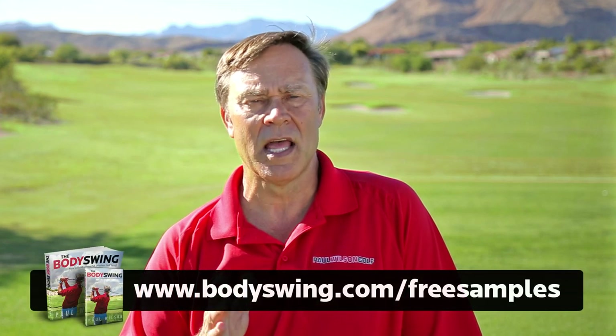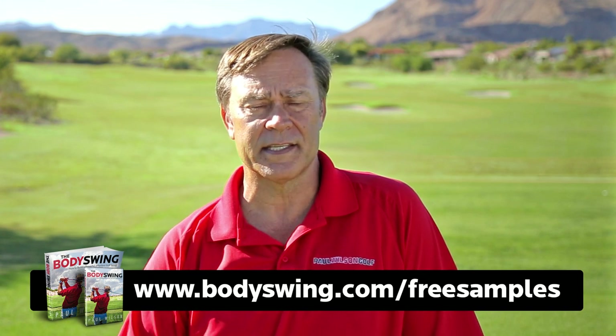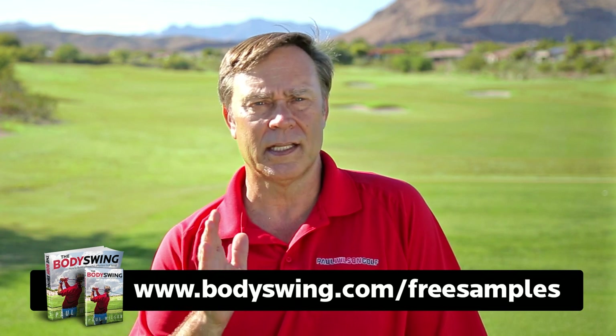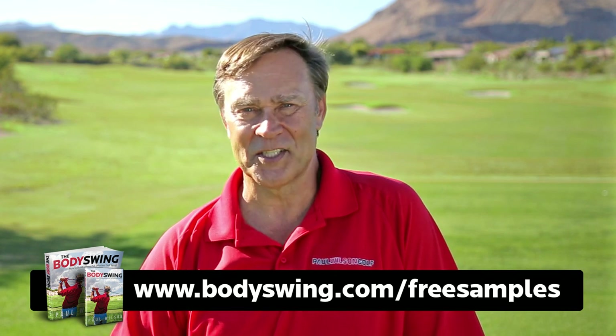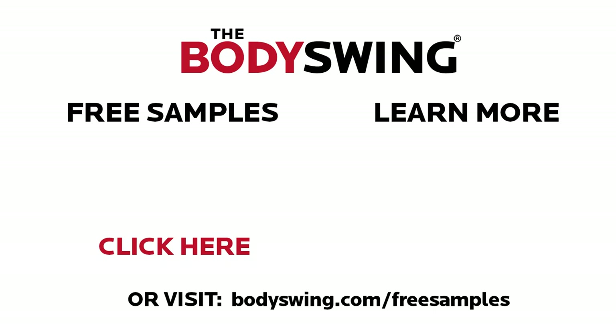I truly hope you've enjoyed this tip. I've been teaching a powerful, effortless, pain-free golf swing now for over 25 years. If you'd like to learn this type of swing, then head on over to bodyswing.com free samples. I'll send you some free samples of my book and video series that take you step by step through how to build a powerful, effortless, pain-free golf swing. Head on over to bodyswing.com free samples, or click the link below this video and I'll send you the free samples right away.